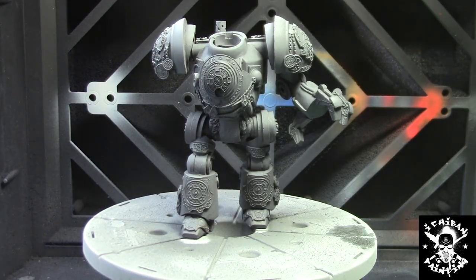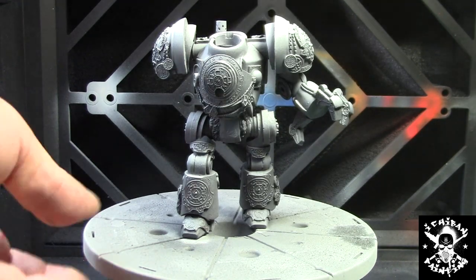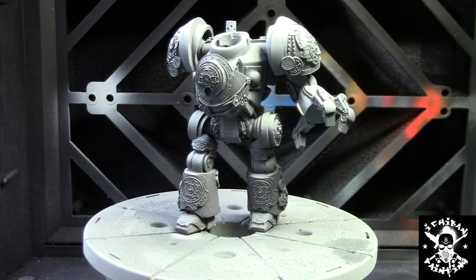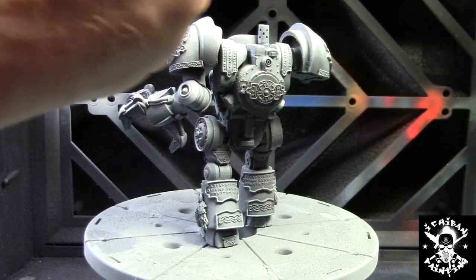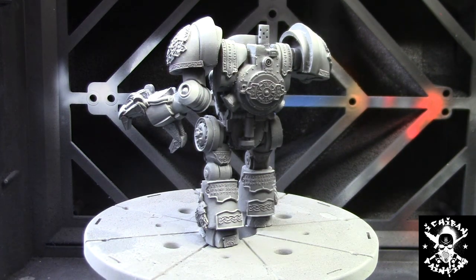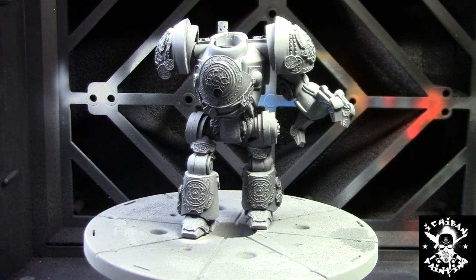The zenithal highlighting is done using Stone Wall from Vallejo — Stone Wall Gray — which is a really whitey gray. I'm spraying from the top at a 45-degree angle just to make sure the parts that will receive light actually get it. Then I'm touching it up more precisely and spraying some white on the shoulder pad and specific areas where I want even more light, giving the model more depth with three colors: shadow, main color, and highlights.